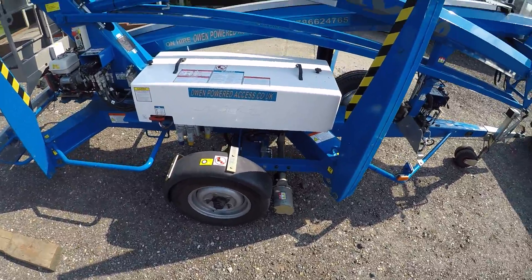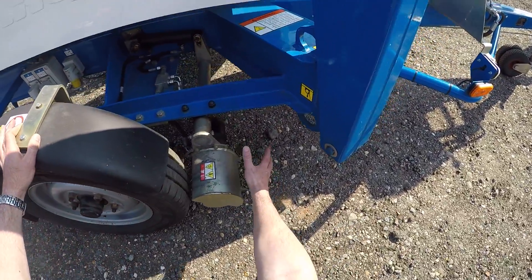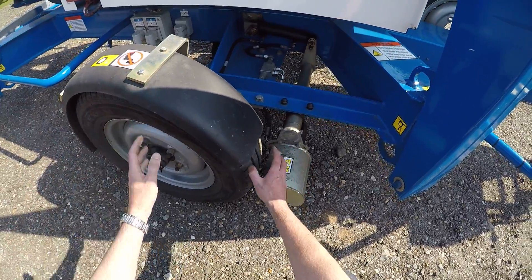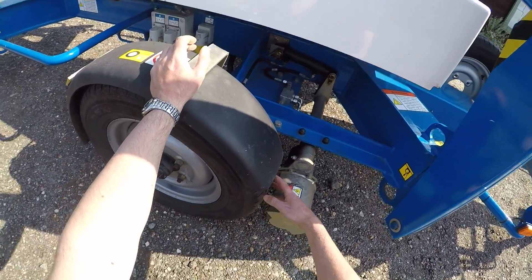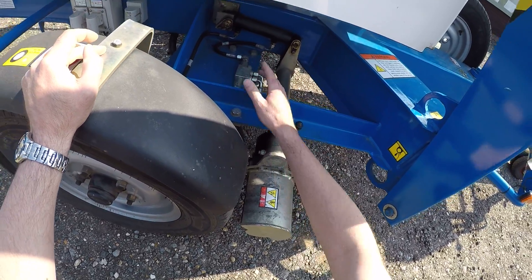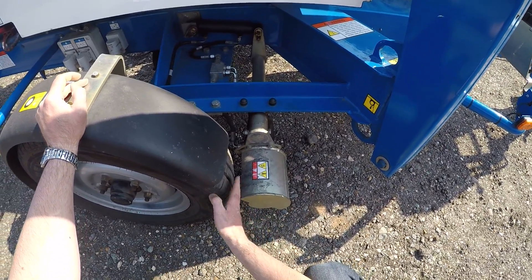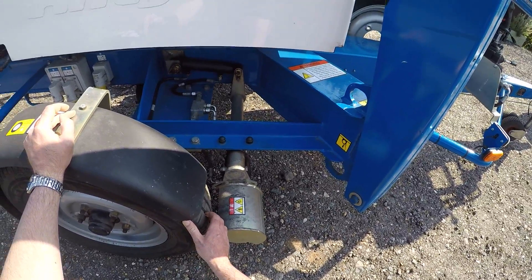Let's talk through how it works. The system is hydraulically powered; there's a hydraulic wheel motor which can engage with each tyre. This is put onto the tyre and engaged with this hydraulic ram which you can see under here. These wheel motors drive drums, and these drums contact the wheels and allow the machine to be moved along.